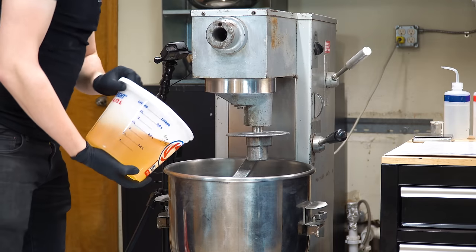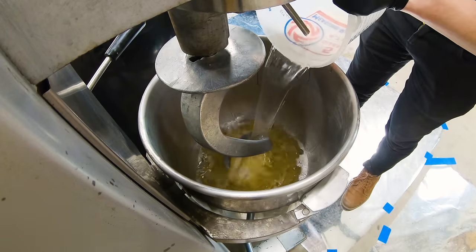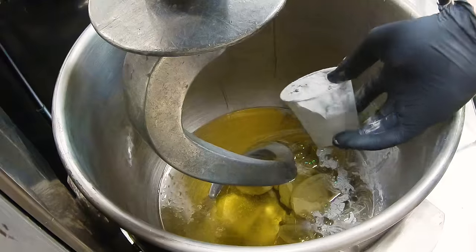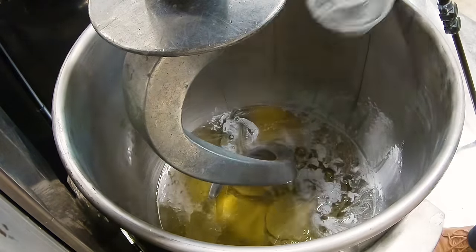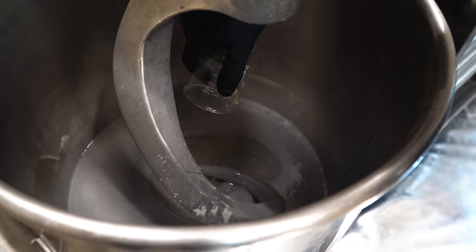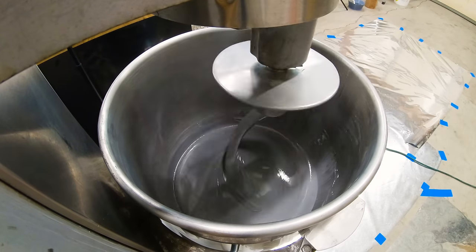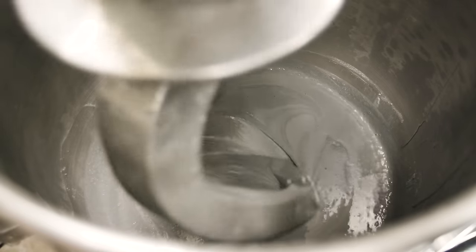We started the mix with the HTPB, making sure to scrape as much in as possible to reduce losses, then added the IDP and began the mixer. Next, we began slowly adding the aluminum powder one plastic cup at a time — it's important not to just dump these powders in because it makes mixing more difficult and can create dust, which causes a fire hazard. After adding the aluminum we ran the mixer for a while, then added the castor oil, PDMS, Triton X100, and mixed again. Even though the dough hook wasn't doing the best job, you want this mixing to be as thorough as you can get it.